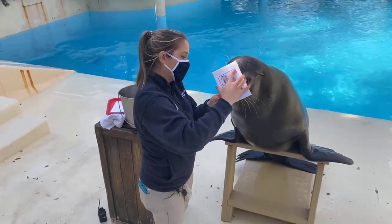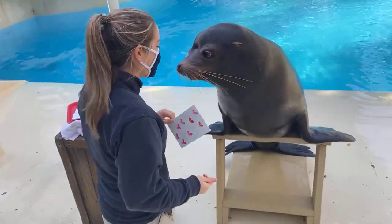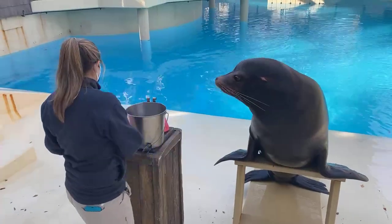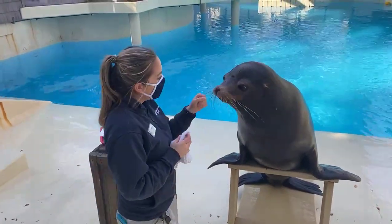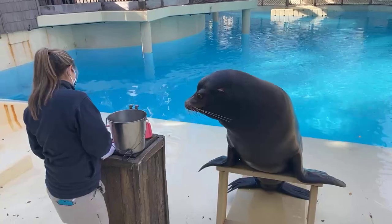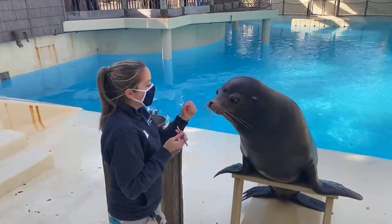We're focusing on Valentine's Day colors right now because February is Valentine's Day. These paintings are all going to be sold online — Jonah's paintings as well as other paintings from animals all around the zoo. He's also been conditioned to let us wipe his nose off so he doesn't have to walk around with a red nose. Now we're moving on to a new color.